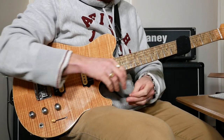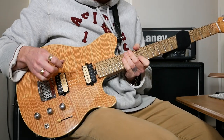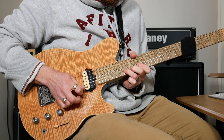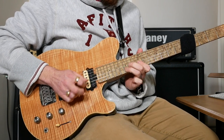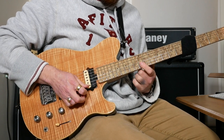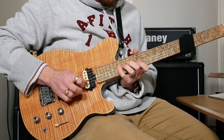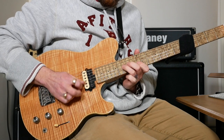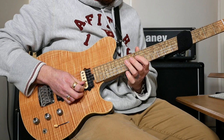Then the next bit is a lick: bend 15 on the B up to 17, then 12 on the E, then 15 to 12 as a pull-off, then 15 on the G, back to 12. After the 15 on the G we've got 12 on the B, then 14 to 15 on G, 12 on B. Then: 16 on G, 12 on B, 15 on G, 12 on B. Then 14, 15 on G, 14 on G, 12 on G, and 14 on D.